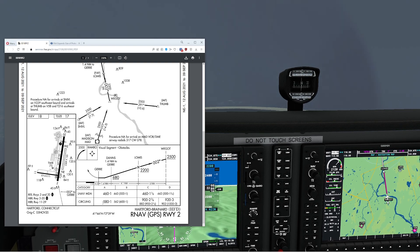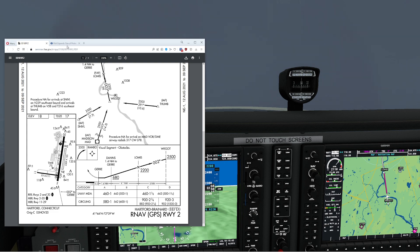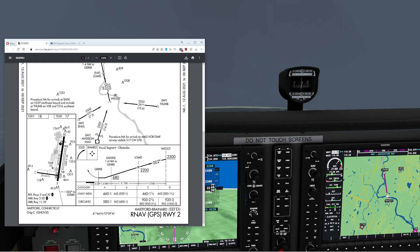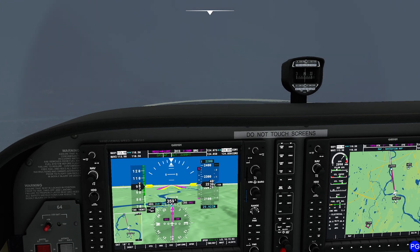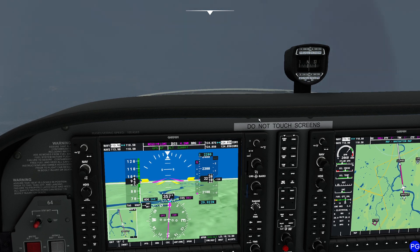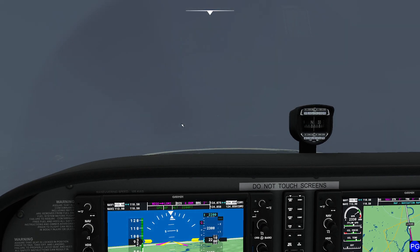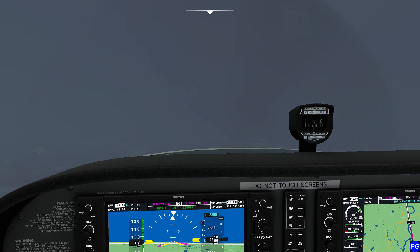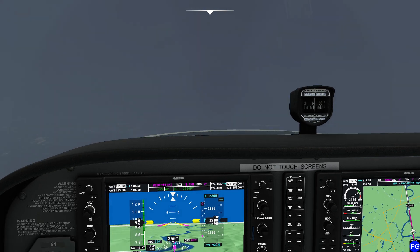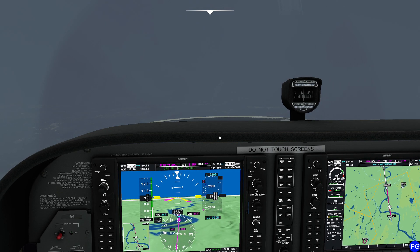Once we cross Dan's, we can then dip all the way down to our circling altitude until we can make visual contact with the runway. Once we get to that point where we have visual contact, we just have to keep ourselves within 1.3 nautical miles during the entire approach. If you have sophisticated GPS, this is really easy to do. If you're trying to do this the old-fashioned way, it gets a little involved and difficult pretty quick. So we're down to 2,200 feet — Lomas is our absolute limit, we can't go any lower. We're basically going to do an extremely teeny, tiny, super tight traffic pattern to try to put this thing on the ground.